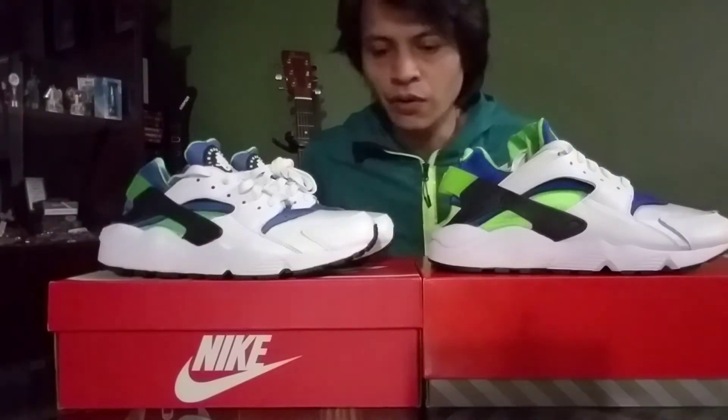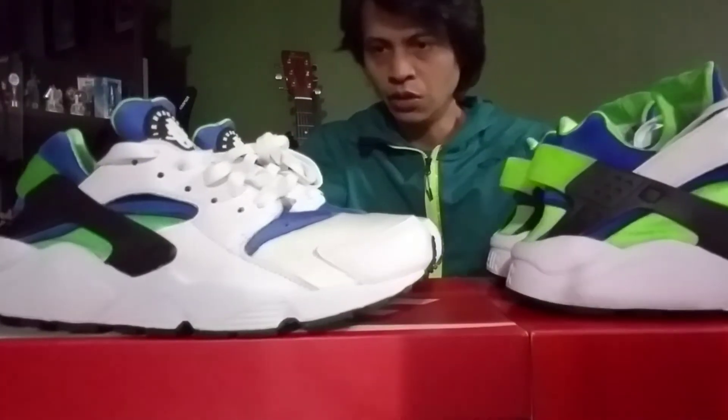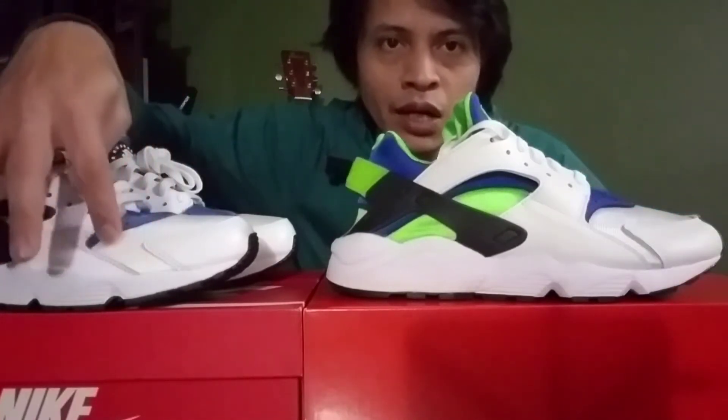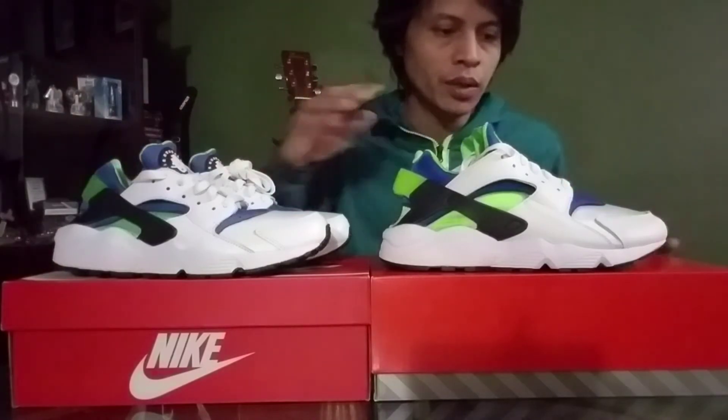Material-wise, for the 2021s they used a smoother type of leather, while the 2014s look somewhat like a tumbled leather. Either way they look nice. Also, before I forget — the spacing between the panels: the 2014s have a wider gap between them. With the black part, the 2014s actually kiss the midsole, while the 2021 has a bit of a gap right there.